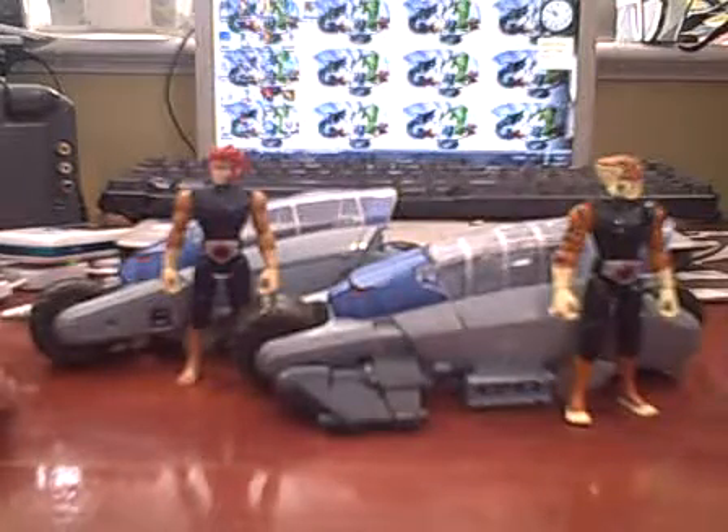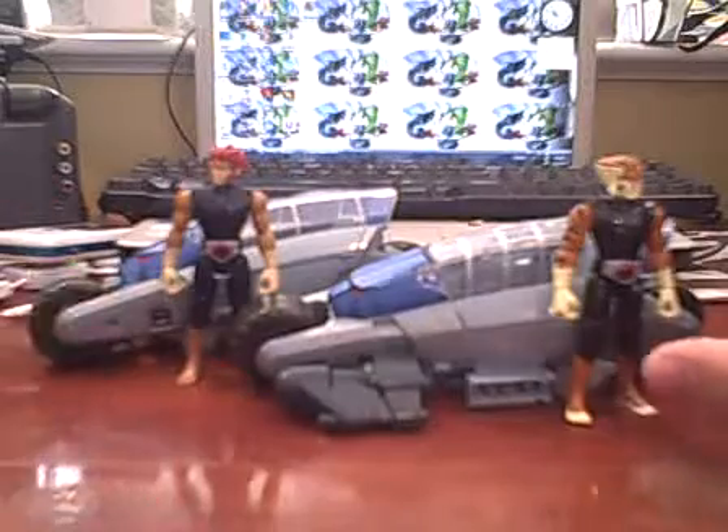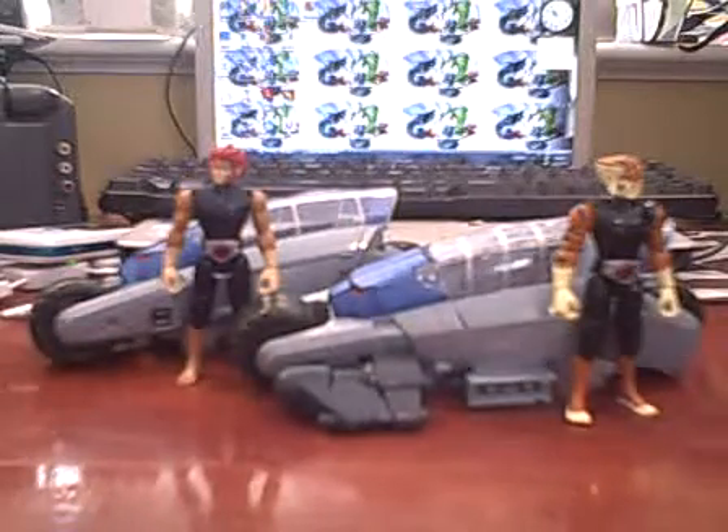Hey guys, what's up? I'm BatBall here with a new video review, this time of the Thunder Racers. I'm going to review both of them at the same time, so joint review.